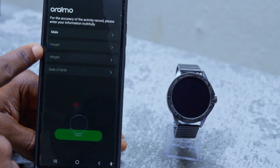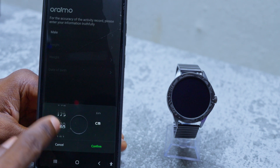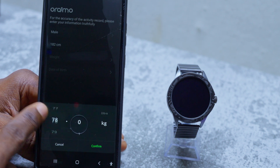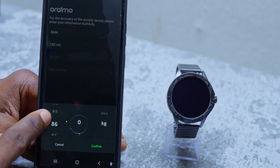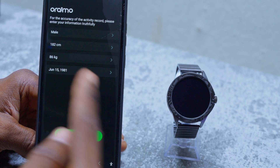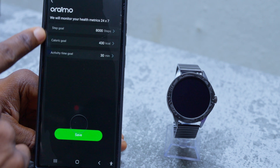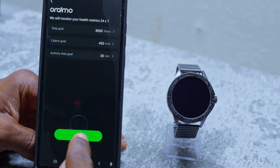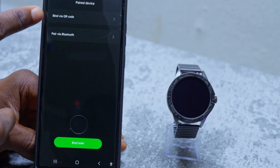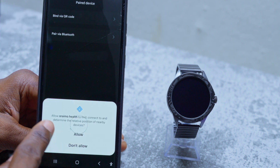It's going to ask you for a few details: male, height — input your height and confirm — your weight, confirm, and your date of birth, confirm. Once you are done with that, select the next option. You can set this as default — let's save.